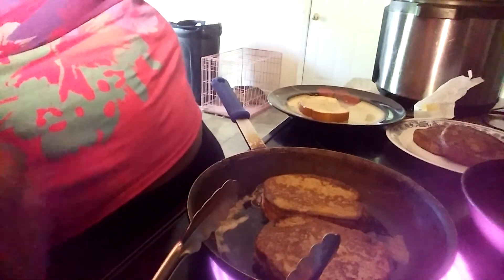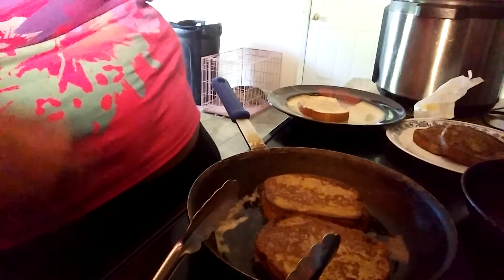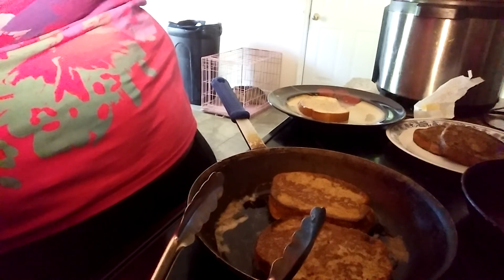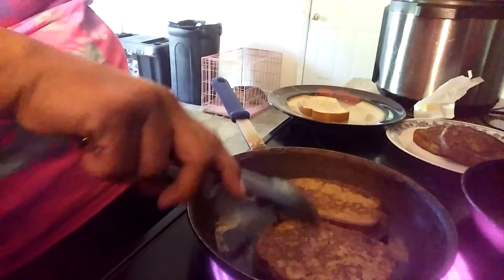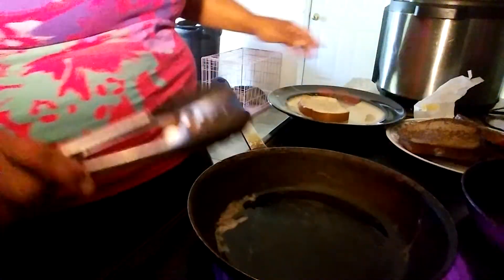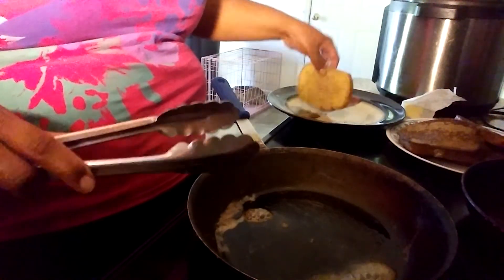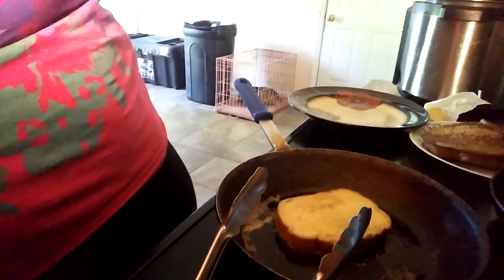I'll be eating this by myself tonight — my husband wanted chicken and rice so I made that for him. I wanted breakfast food, which is why I'm making french toast, hash browns, and eggs. So I've got to show you that too. It's been about two minutes so I'm going to take those two out. A little bit more butter since I only have one slice left. Let me get the rest of my egg mixture. I'm going to wash my hands real quick.